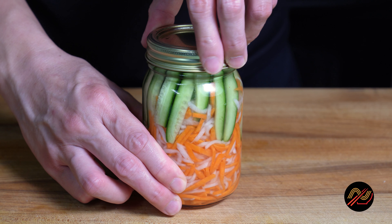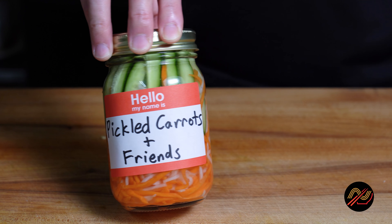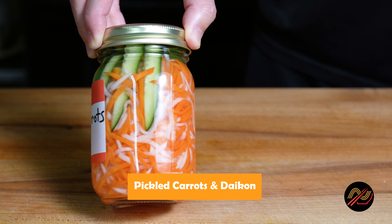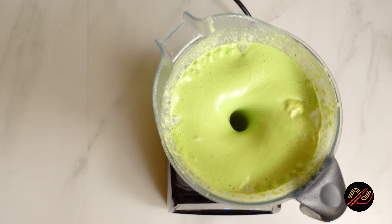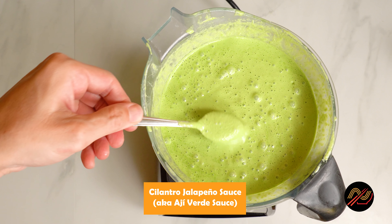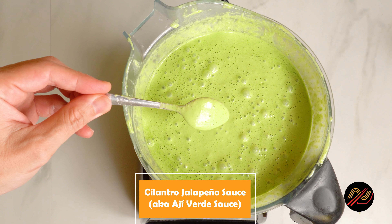And for that sweet and sour, sharp crunch, we'll need pickled carrots and daikon — this stuff is always great to have on hand for rolls and entrees. To balance things out, I've made a cilantro jalapeño mayoli. Lastly, for dipping, this herby sauce gives our nampanadas a kick of spiciness and freshness.